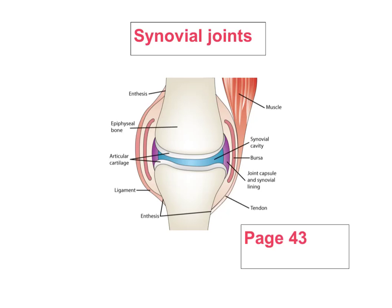Turn to page 43 in your book and read through the introduction, highlighting things in those first couple of paragraphs that you think are important. Get out your highlighter pen and the first thing you can highlight is: where two or more bones meet, they form a joint. That's really important.